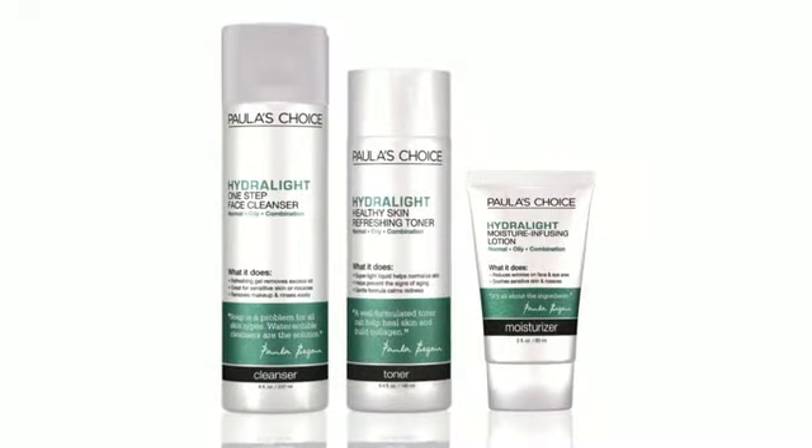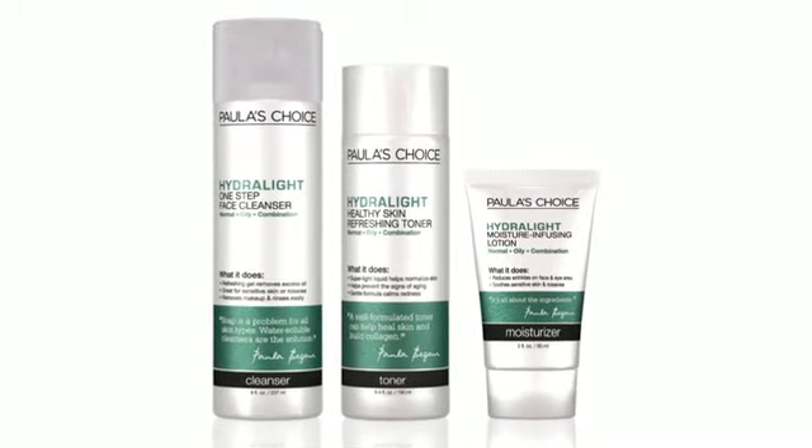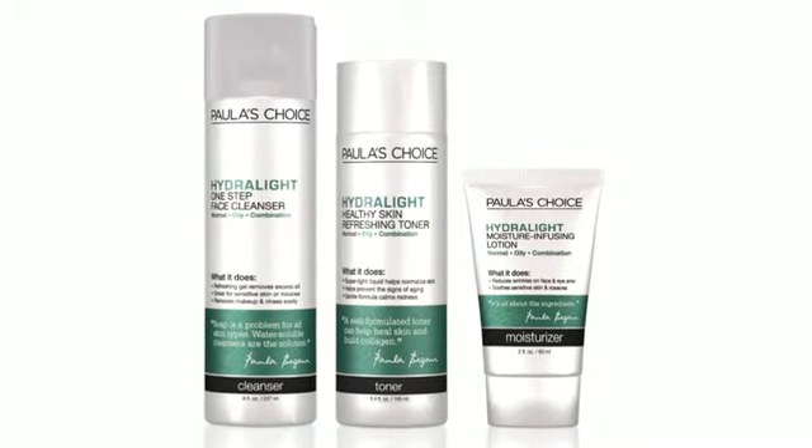For really great results, use it as part of my Paula's Choice Hydrolite system for normal to oily combination skin.